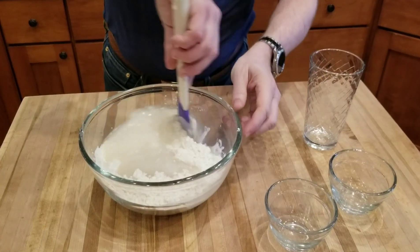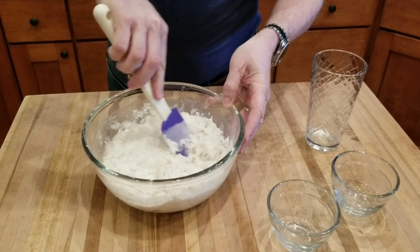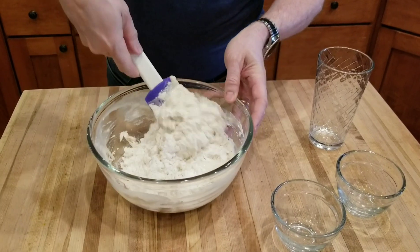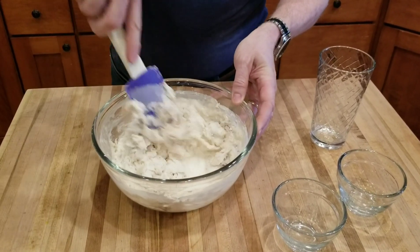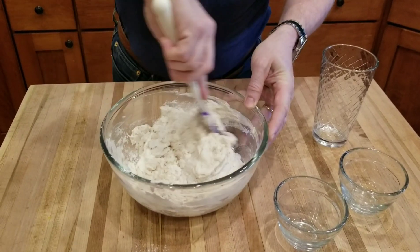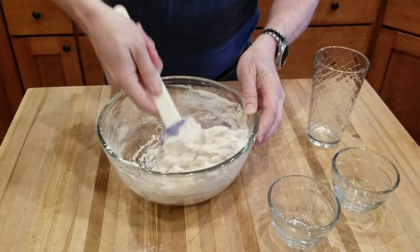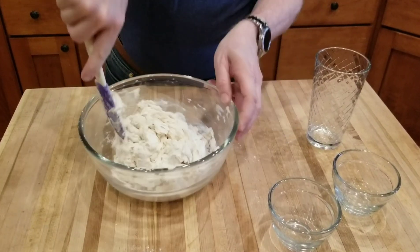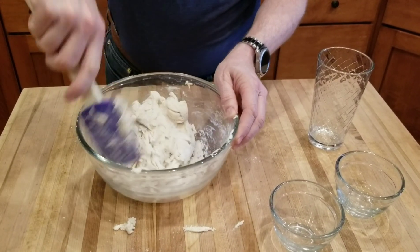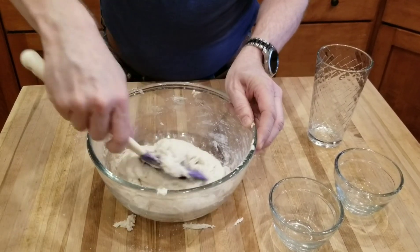Once you have them thoroughly combined, add your tap water. Now just kind of work the outside towards the middle — this is going to create a shaggy ball of dough. Go ahead and scrape around the edges. That looks pretty good right there.